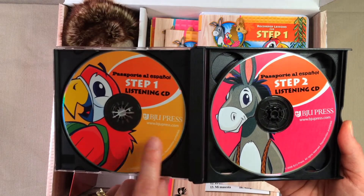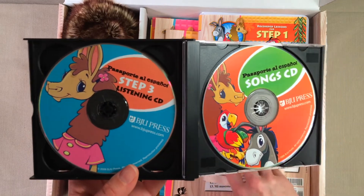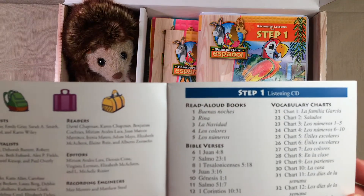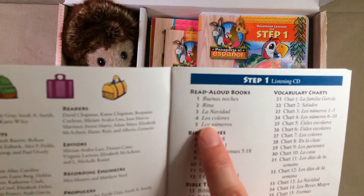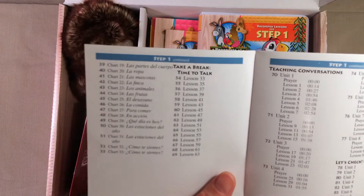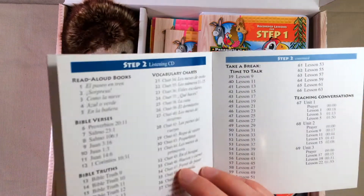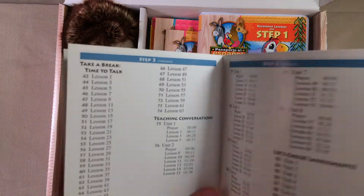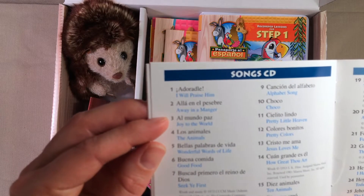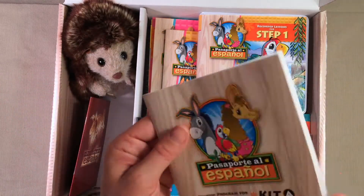If you're on Step 1 you look for everything that's this kind of yellow-orange color. Everything for Step 2 is going to be pink and everything for Step 3 is going to be blue, so that is really helpful the way they have set that up. For Step 1 you're going to have some read-aloud books on that CD, some Bible verses, Bible truths, vocabulary charts, some teaching conversations, and let's-check-it assessments. For the songs CD you're going to be singing some wonderful songs with your kids in Spanish — Away in the Manger, Joy to the World, Happy Birthday, and lots of things that you might be familiar with.